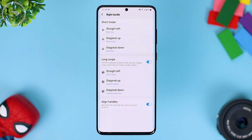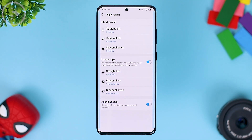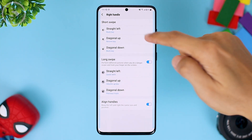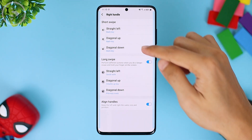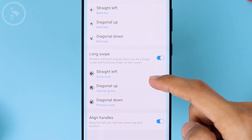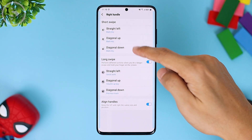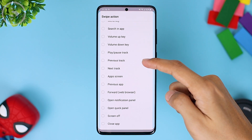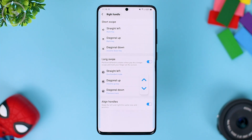By activating this application, you can differentiate the swipe function for each direction, so swiping straight, up, and down can have different functions. We'll leave it all to default, but if you want to differentiate them, you can select them directly from this section. What I usually set is all options to the back key, so even if you swipe down, up, or to the side, they all have the same function. However, if you want to change its function, you can select diagonal down or for example the volume down button.